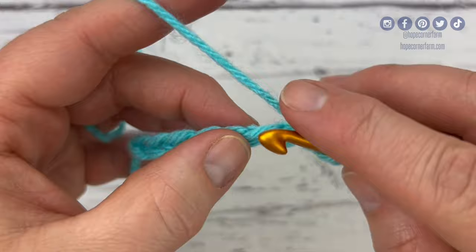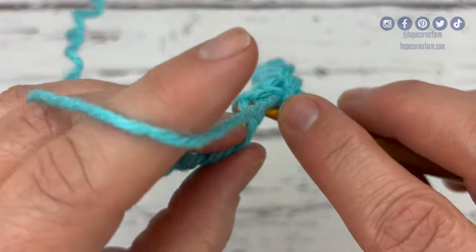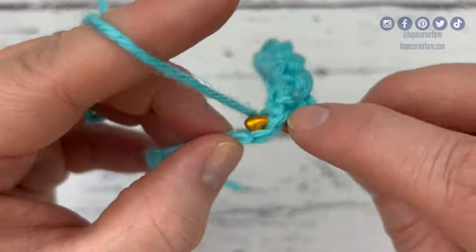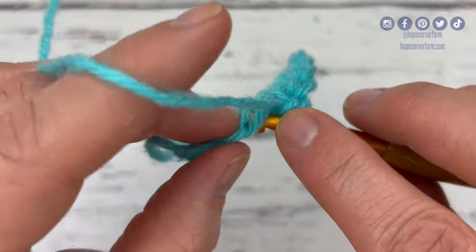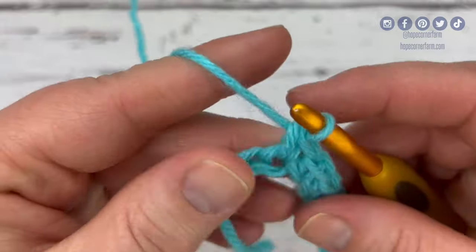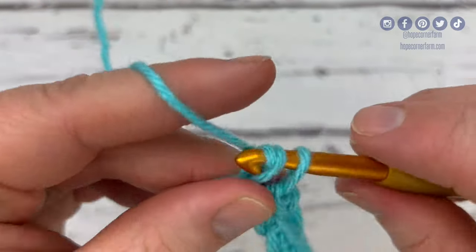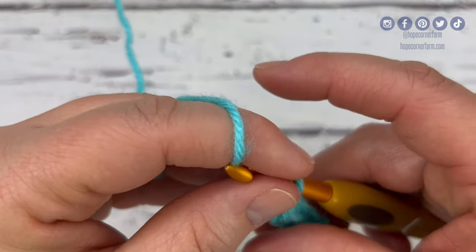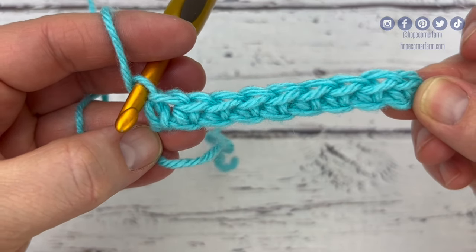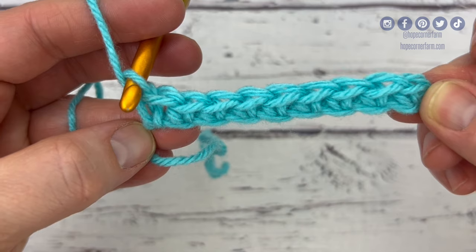Now you could start this out with a foundation single crochet. If you started out by foundation single crocheting, you would only need nine foundation single crochets. That extra chain is just for the turn into the second chain. So if you want a foundation single crochet to start, you would just need to do your multiples of three — so nine. Now I have nine single crochets here and I'm ready to go on to the second row of my honeycomb stitch.